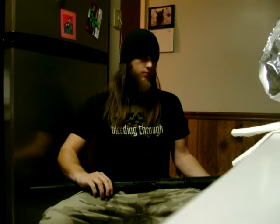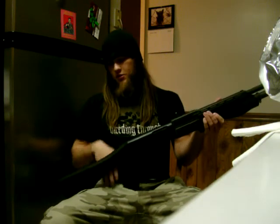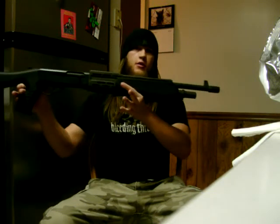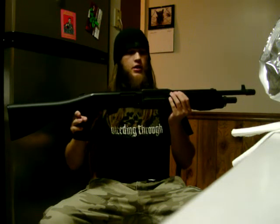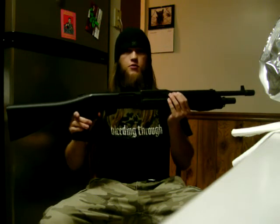We did our shooting videos the other day and didn't add this one into the lineup. I'm sure most of you already know what this is — it's a SPAS-12. It's a semi-automatic or pump-action, whichever you prefer, 12-gauge shotgun.